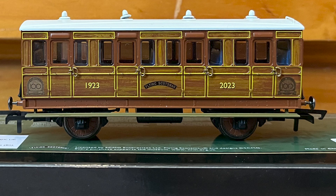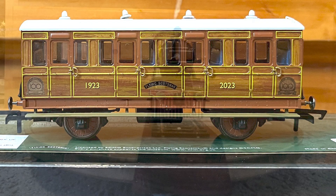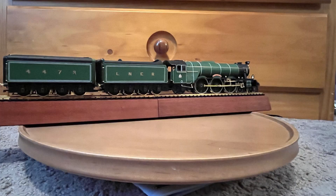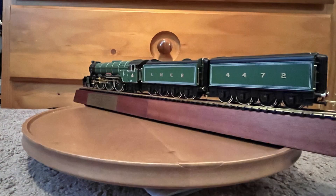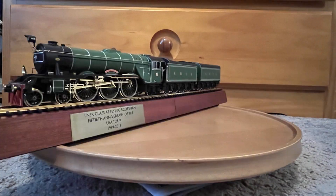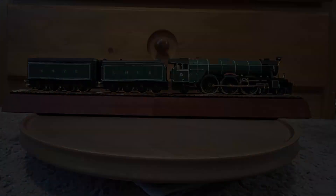Since I don't have much in the way of British locomotives, I probably won't be running this coach anytime soon, but nevertheless it's a nice novelty to have. And those were the Flying Scotsman anniversary models. While I may never run these models, I still find them quite nice to look at and display. A big thank you again for 50 subscribers, and I'll see you all in the next video. Bye.